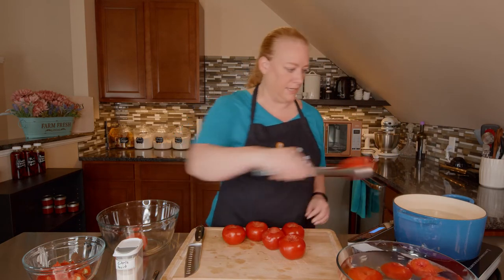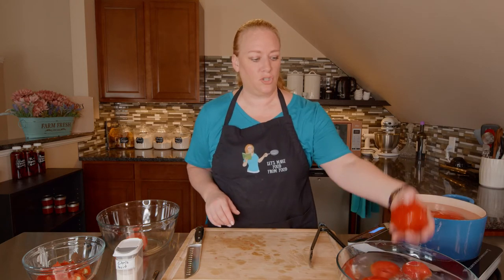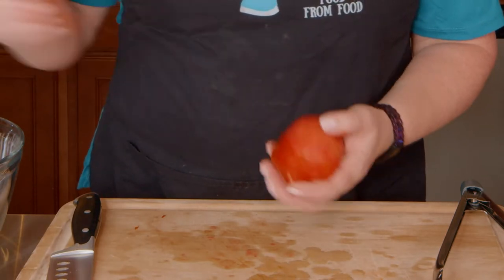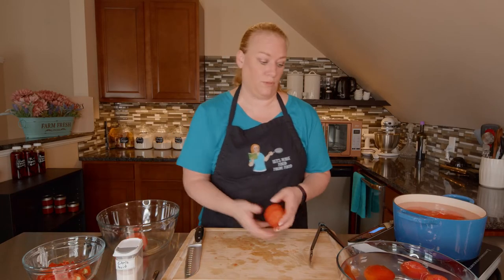We get those cooled off, then I'll put the next batch in and let those go for 60 seconds. In the meantime, let me show you what we've accomplished. If you just look, it just comes right off. It makes peeling these tomatoes so quick and easy, which is my preferred way to peel tomatoes.